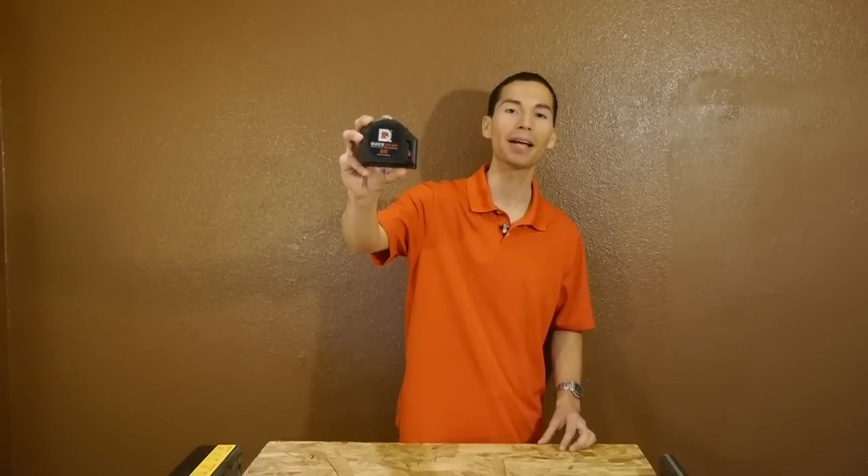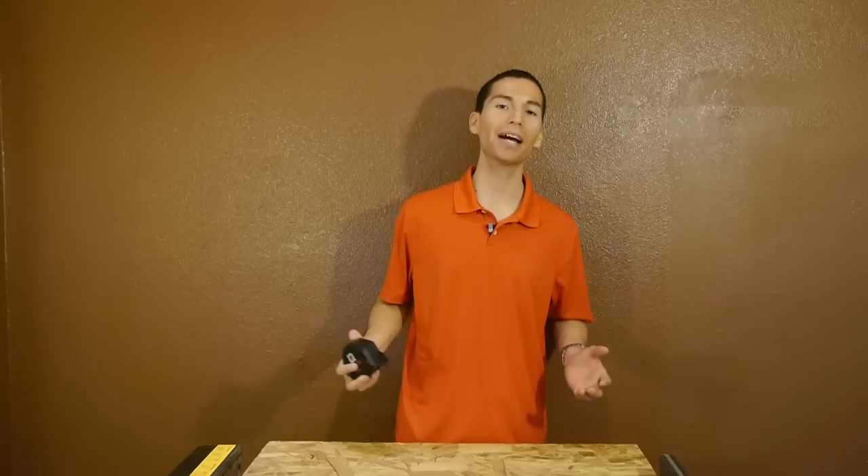Alright guys, thanks for stopping by and checking out the Quick Draw Tape Measure. Let me know what you guys think of this tape measure in the comment section below. Make sure to like this video, subscribe to my YouTube channel, and follow me on Facebook and Google Plus. I'll see you guys in the next video.